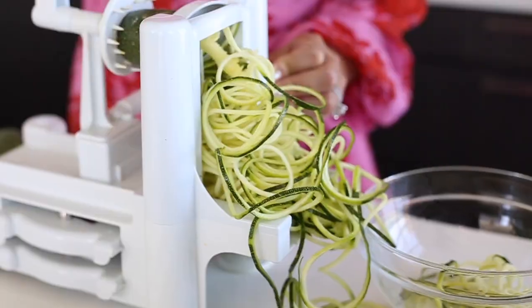Hi everyone, this is Penny with Hey Try This. Thank you so much for joining me. I always like to cook with foods that are high in anti-inflammatory but taste amazing and are beautiful to the eye.